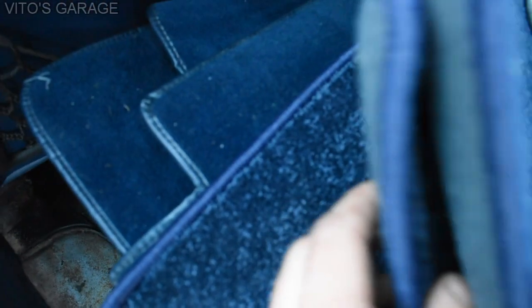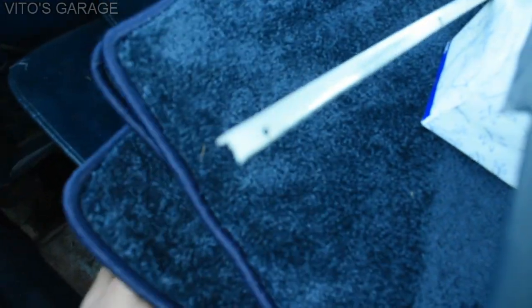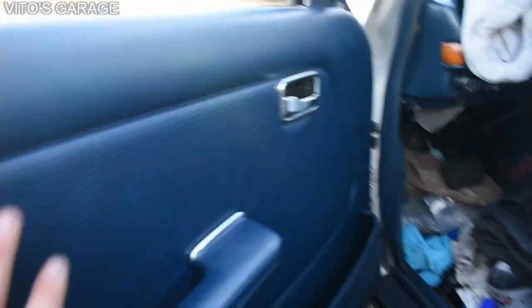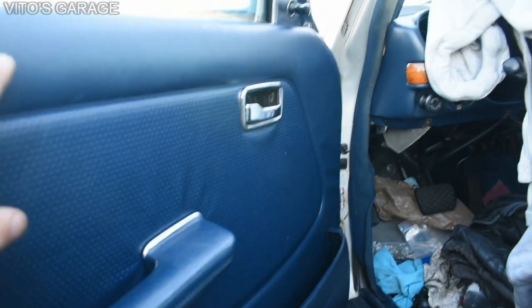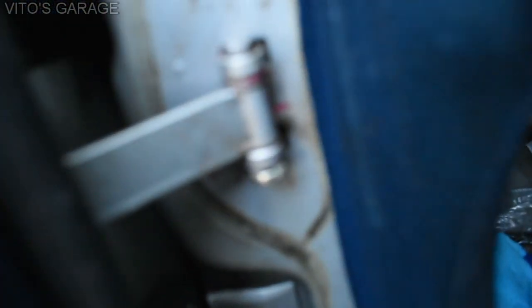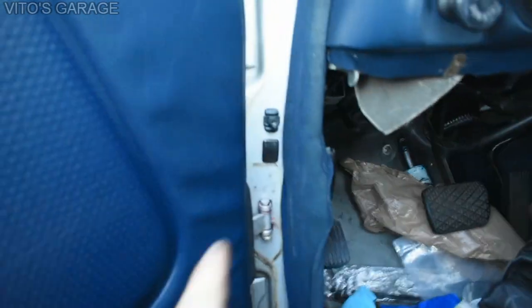I've been doing so much work on this car. I bought some really nice floor mats for my dad - they're dark blue and they're going to match the interior really nicely. I've also removed three door panels so far and lubricated everything inside: the window regulators, window tracks, locks - literally everything. The doorstop was lubricated too - it moves nice and smooth now.